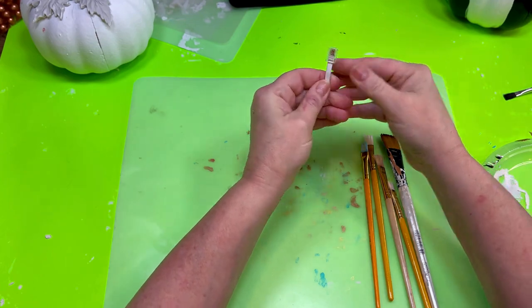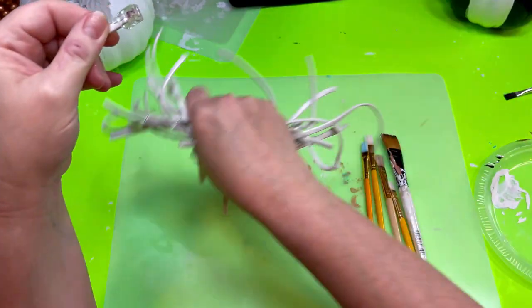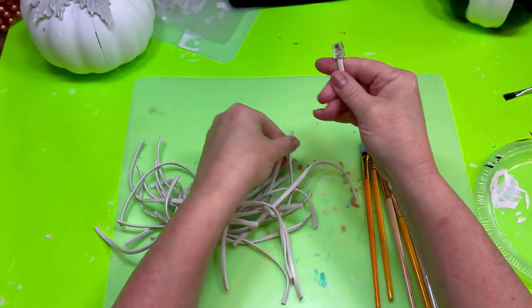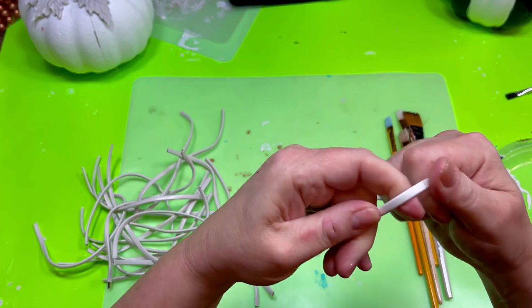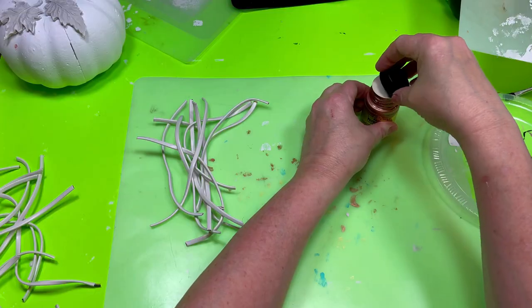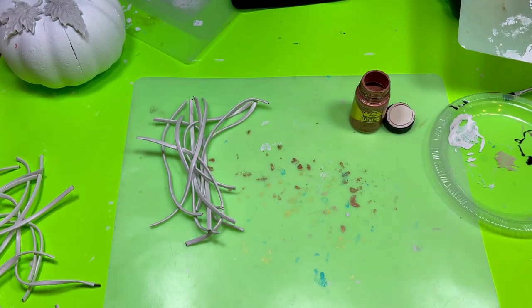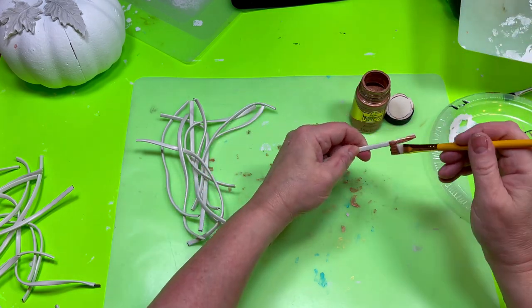I realized early on that I'd need some kind of cording to fill in all the ridges of the pumpkins. I looked in my stash and then spotted about 20 feet of telephone landline wire just collecting dust in my basement — that little idea light bulb went off. I thought it would be the perfect thing to use for cording; all I had to do was paint it. Talk about upcycling — who even uses their landline anymore? Grab those old landline phone cords and let's cut them up and use them for DIYing. This was probably the greatest revelation of the whole project. They did take two to three coats of paint for full coverage, but they worked out great.